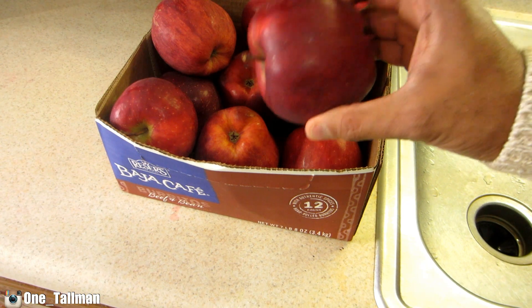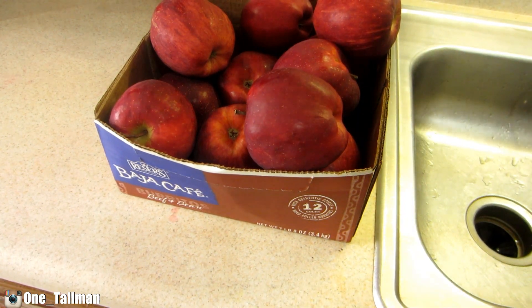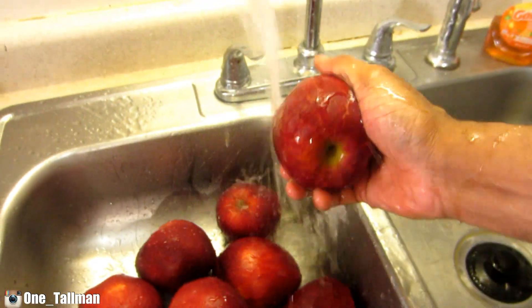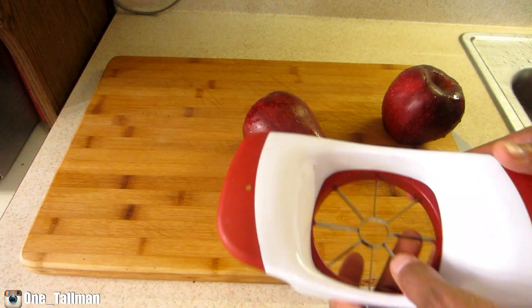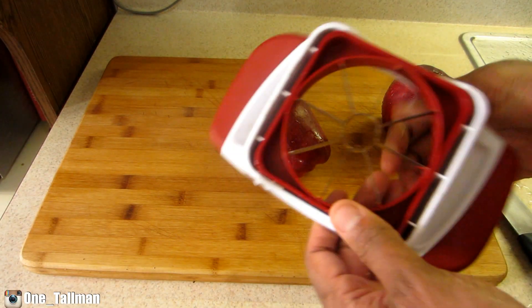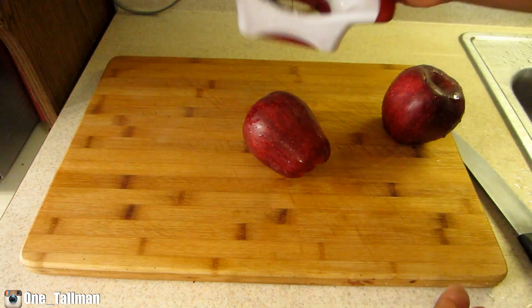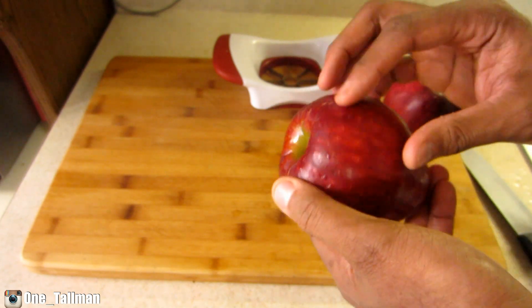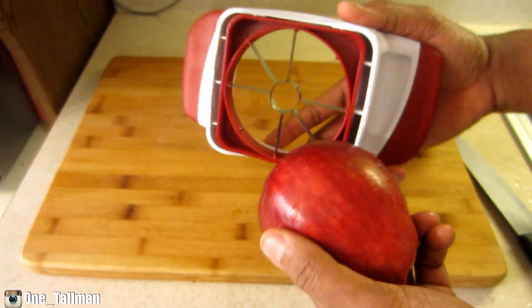I have all these apples here. First thing you want to do is wash them off. Now I'm going to take the apples and cut them up. You can leave the skins on or peel them off. You can use a knife, but I'm going to use this tool.